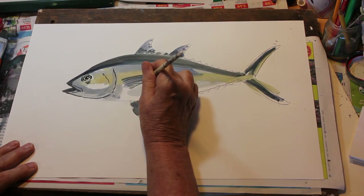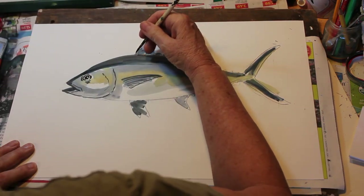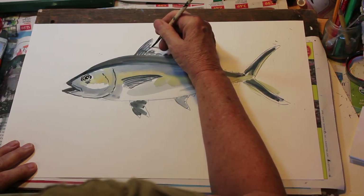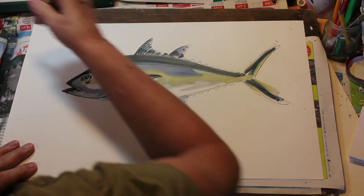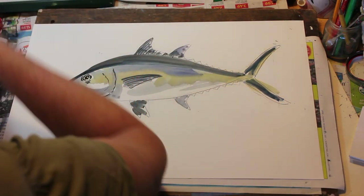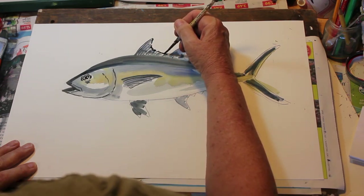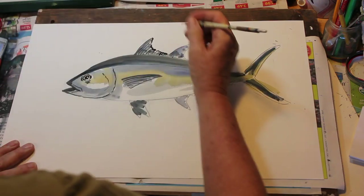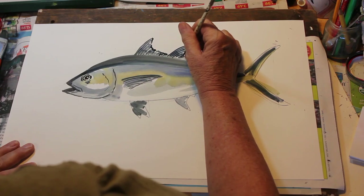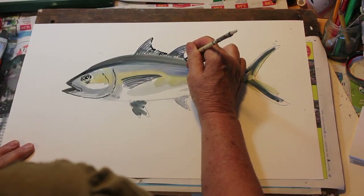Let's go to our pectoral fin and using that blue-black, I'm putting in the spines on that fin with a little bit of an outline. Now let's also use the blue-black and go up on the hard dorsal and show the spines — use a sweeping motion there. Need a little bit more, and the edge to them — a little bit of a rough edge, as the fish swim and get older these fins get a little rough; they've been opened and flattened so many times. And on the second dorsal the same.